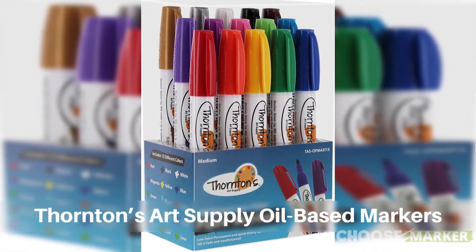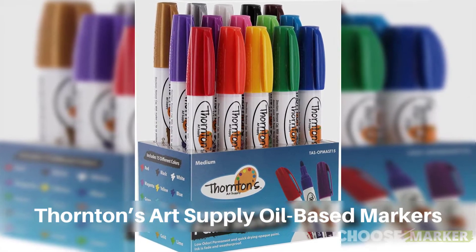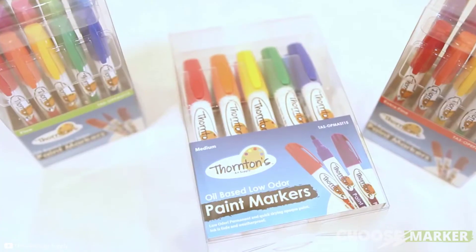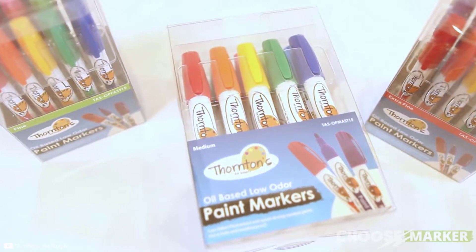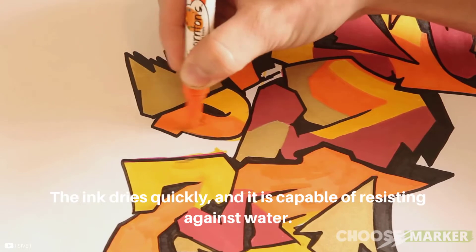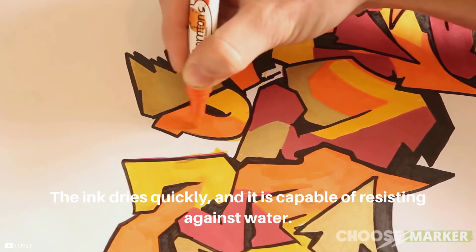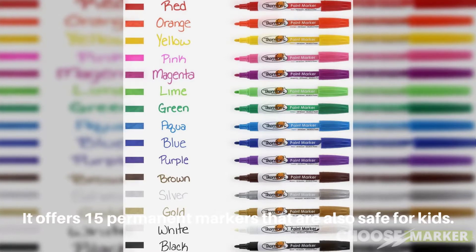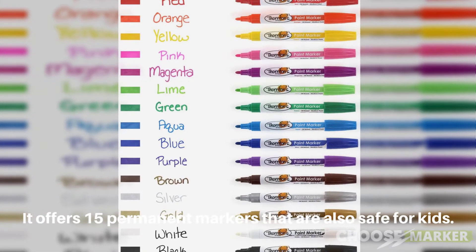Second on this list is Thornton's Art Supply oil-based markers. Thornton's Art Supply offers such quality markers that you can use on everything like rubber, metal, plastic, stone, and more. The ink dries quickly and is capable of resisting water. It also won't fade away easily. It offers 15 permanent markers that are also safe for kids.